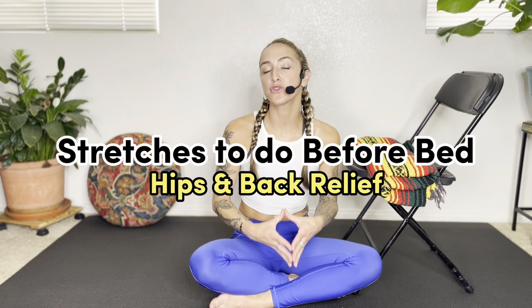Hello and welcome to this quick stretch you can do right before bed. Today's routine is going to focus on relieving tension out of the hips, the legs, and the lower back, because so often that's where many of us are holding a lot of tension and stress.